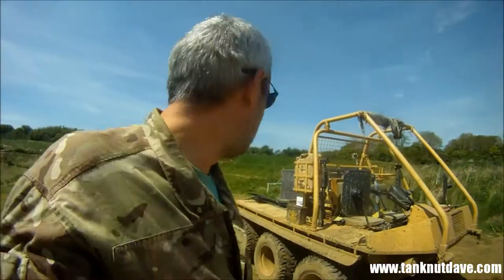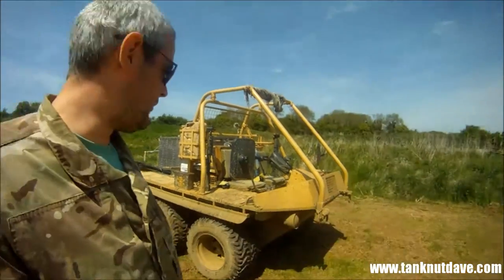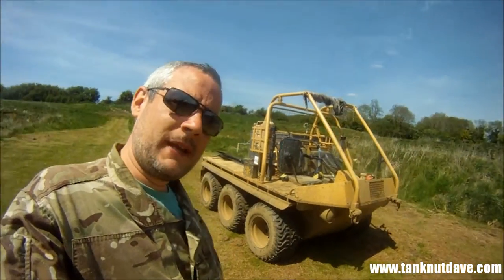Alright guys, this is Tanknut Dave. In the background of 432s, back at another day at work. I'll show you another vehicle that we used. We call it the Supercat here — made by the same firm who manufactured Jackal, the British Army. Six wheeler, steers like a bike, throttle like a bike. And we can spin it on the spot. I'm going to take you for a ride back across the farm.